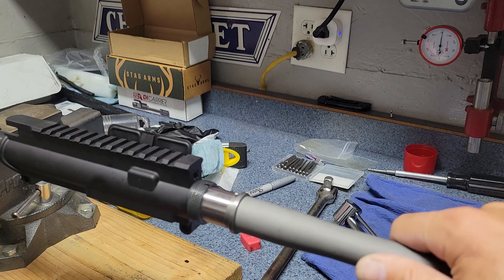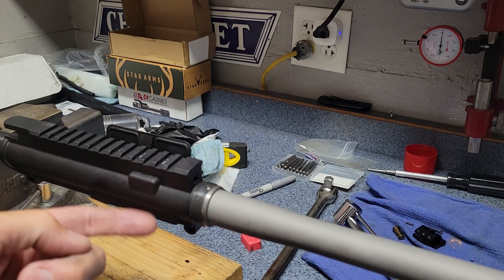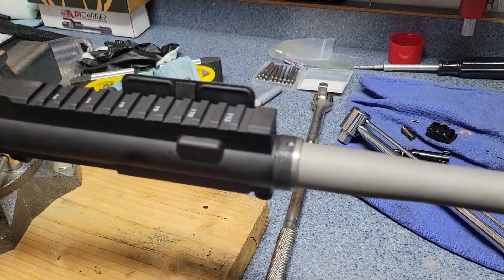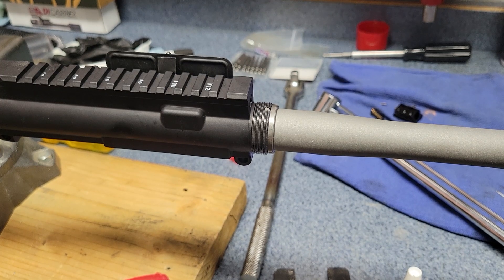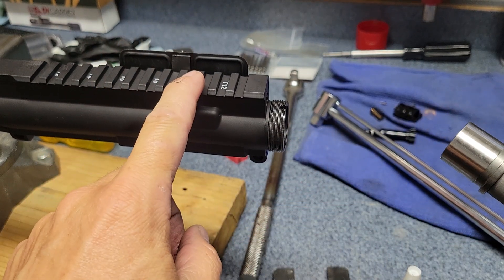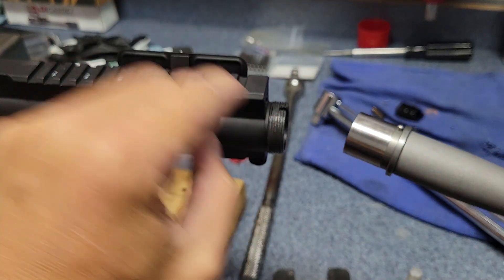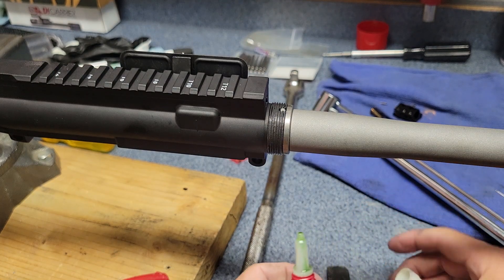I just smear it around the barrel extension, put it in there, torque everything down, then leave it upright overnight to dry. I'll make sure I don't get any of that on the threads, and if there's any that seeps onto the inside of the receiver I clean that up as well. Other people use stainless steel shim stock - you wrap it around and shim it. There are some receivers that are a little undersized on purpose, called thermal fit, where you might have to heat the part up to even get it to fit. I don't have that on this particular receiver.